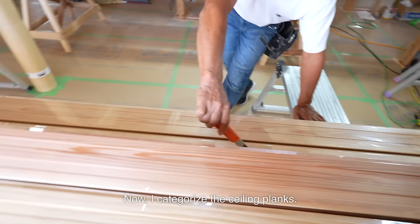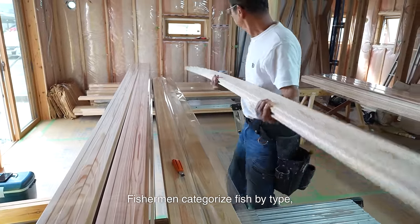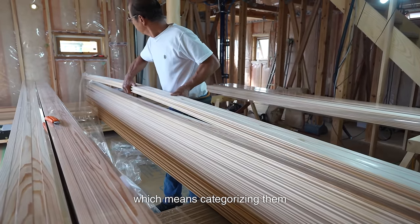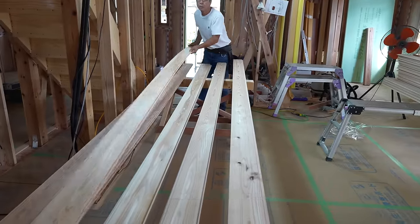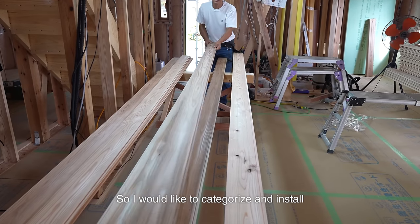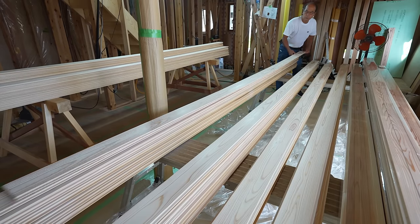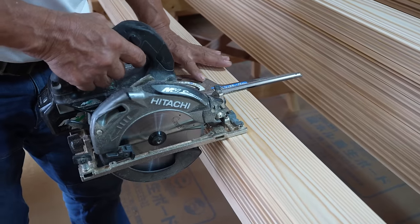Now I categorize the ceiling planks. We call this process yoru-n — as a literal translation it means 'come near,' which sounds strange. Fishermen categorize fish by type, such as squid, sea bream, and horse mackerel. For carpenters, we were taught to yoru nails if they were washed up, meaning categorizing them according to lengths. This time their planks vary in quality, but I will categorize them first according to their color. This building will have cedar plank ceilings in three rooms, so I would like to categorize and install three colors of planks in each room: one with all light, one with all dark, and one with a mixture of light and dark planks. For this funazoko ceiling, I will only use light-colored planks from the sapwood side.